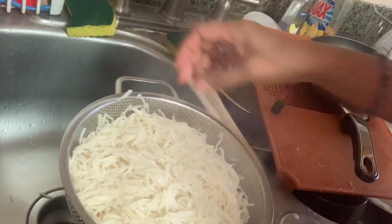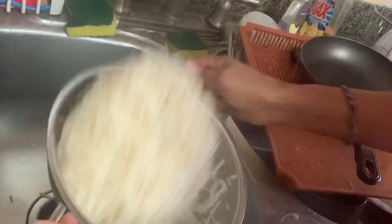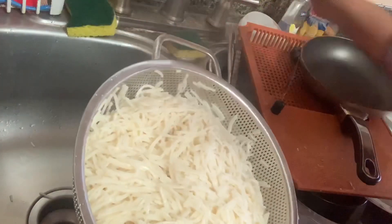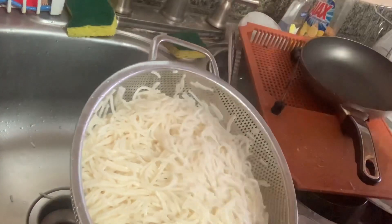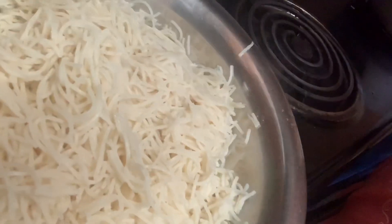I am going to put the oil on the plate. I will make the sauce with a little bit. I will make the sauce for the sauce.